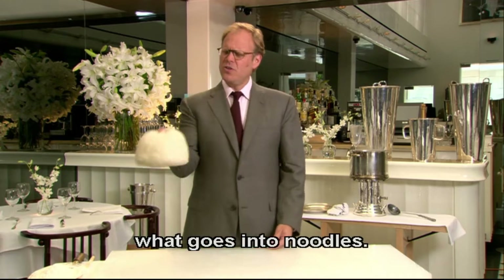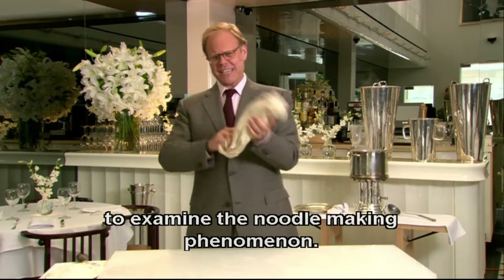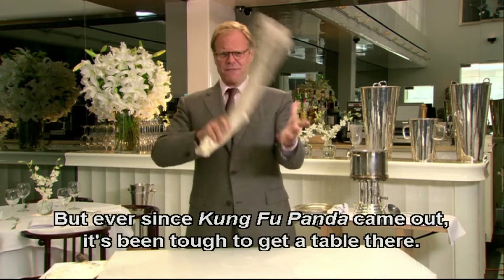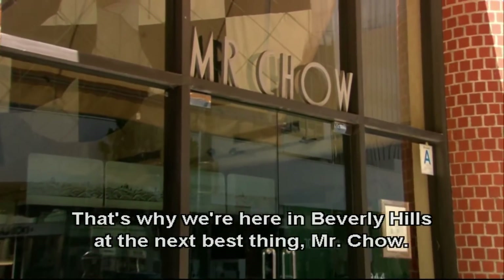What goes into noodles? Now I was hoping that we could get into Mr. Ping's place to examine the noodle making phenomenon, but ever since Kung Fu Panda came out, it's been a little tough to get a table in there. And that's why we're here in Beverly Hills at the next best thing — Mr. Chow.